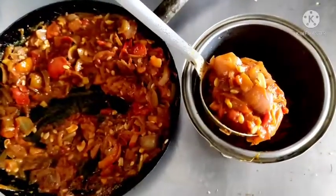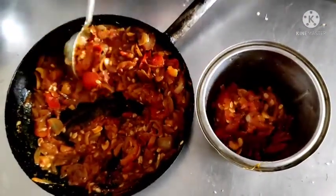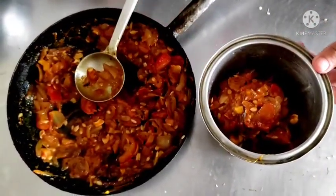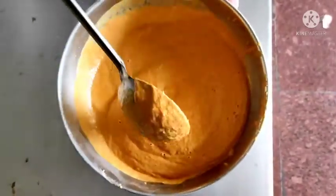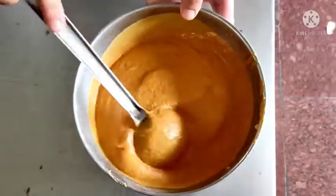Now this mixture has become cold. I am putting it in the blender for blending it. This is the pureed mixture — beautiful yellow colour. Now I am going to tell you how to go further about preparing this gravy.